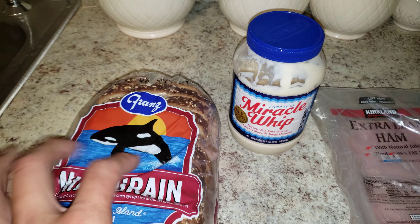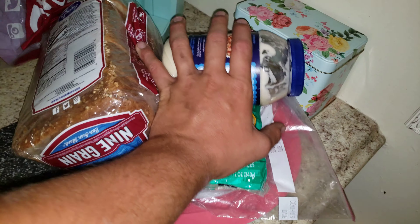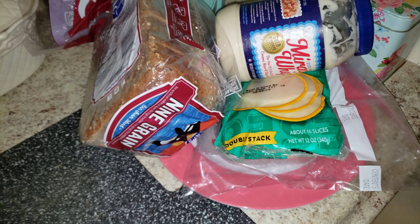So yeah, when you're done putting it all together, you shove it onto the plate and then you have your sandwich.